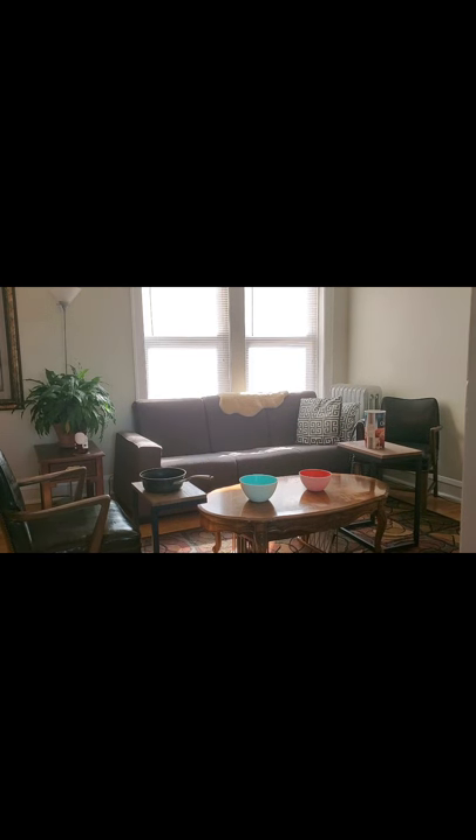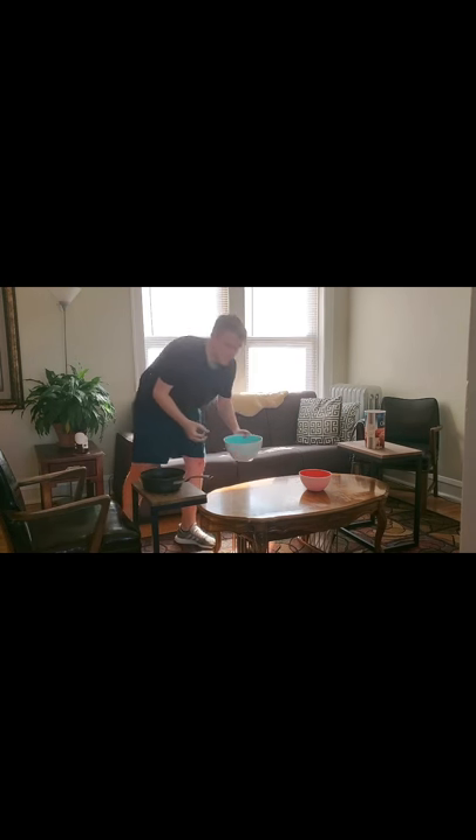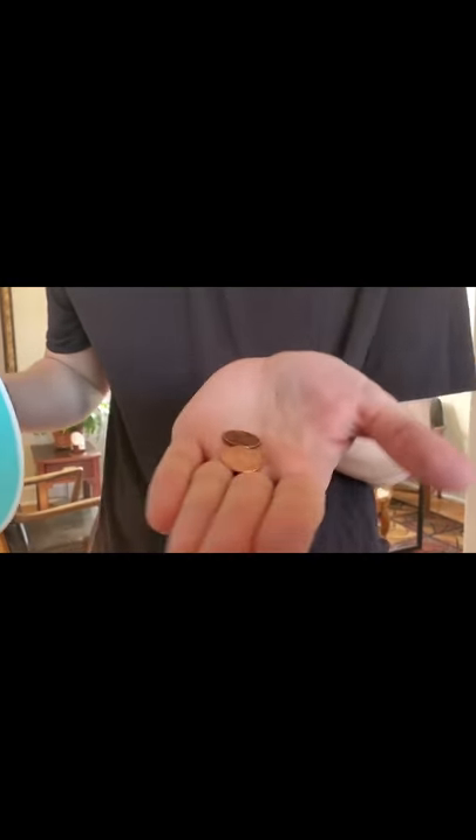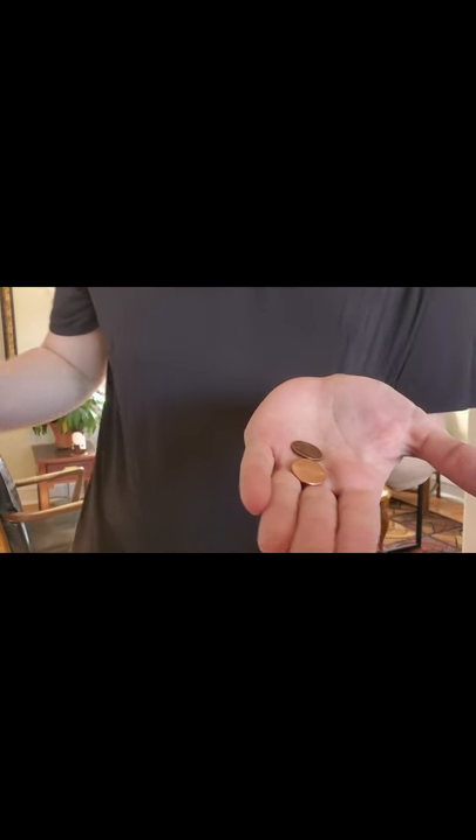Throw number three — one, two, three. We got one! Let's see what's in here. This one was further away, so we got two coins. That was great!